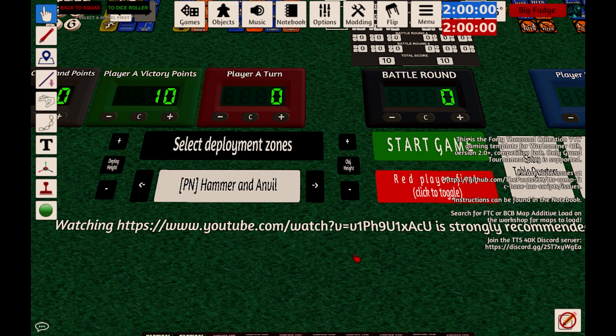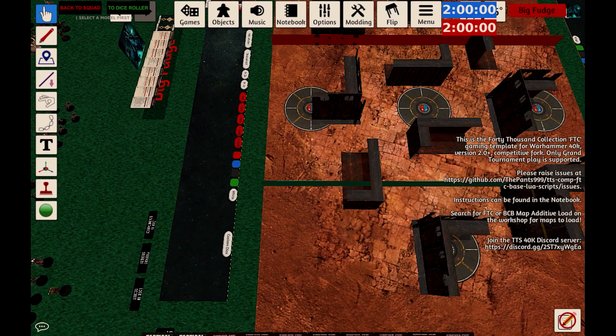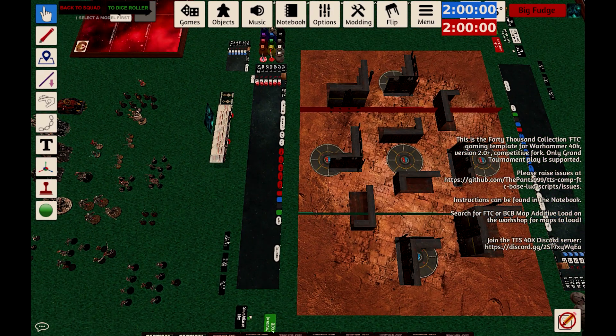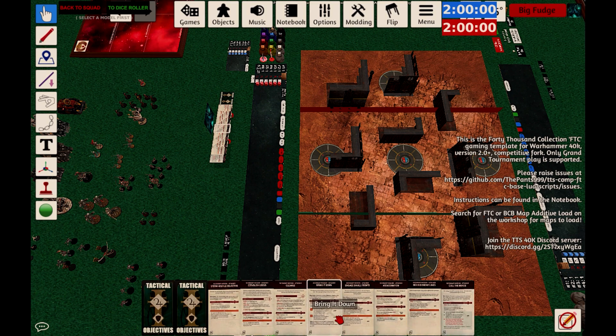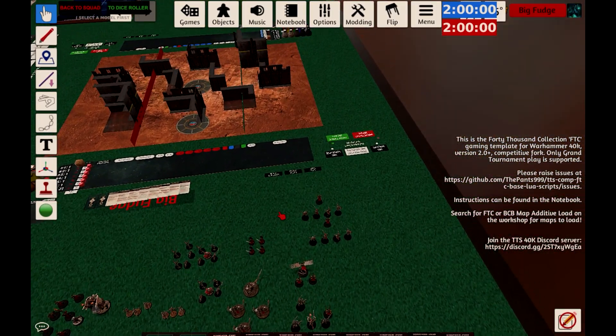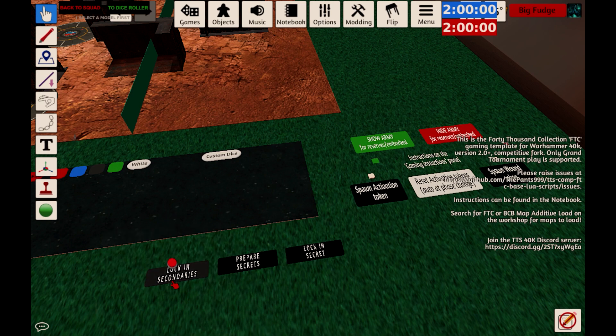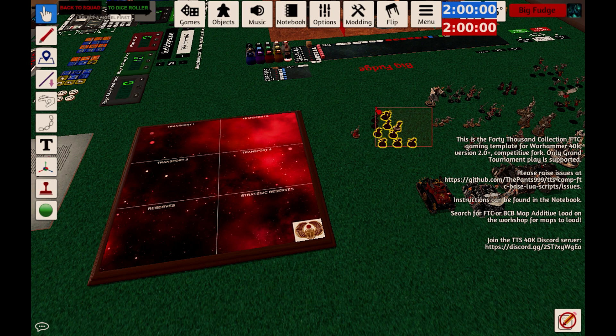So for example this one is the Prime Access Hammer and Anvil. If you just zoom out a little, you'll see there's now a red line and a green line marking off the deployment zones. The next thing you need to do is sort out the secondaries — you'll see a bunch of them at the bottom of your screen. If you're taking tactical, just flip over the two tactical ones; if you're taking fixed, flip over whichever two fixed ones you're taking. Then head to this area of your board and click the button that says Lock In Secondaries — the cards will disappear from the bottom to confirm. Next, declare what's in transport reserves and strategic reserves using the handy little area provided for this.